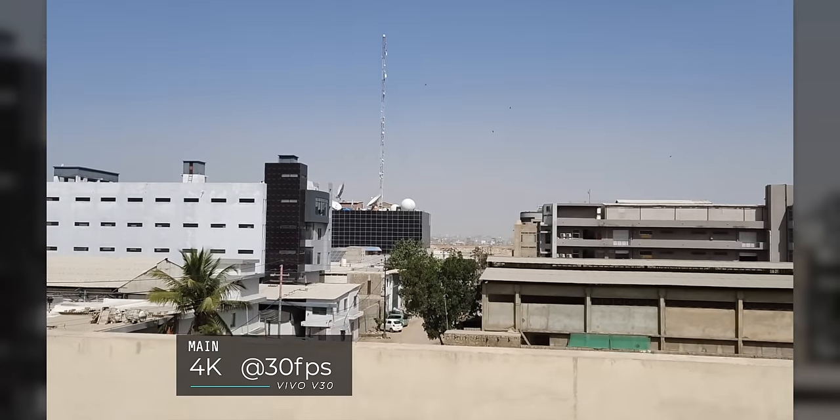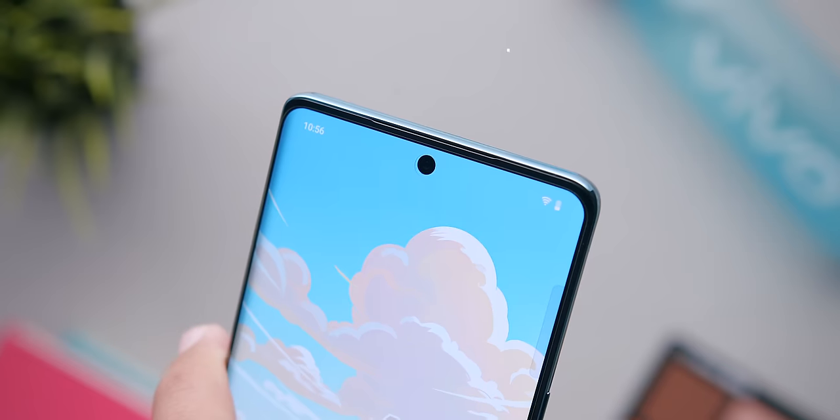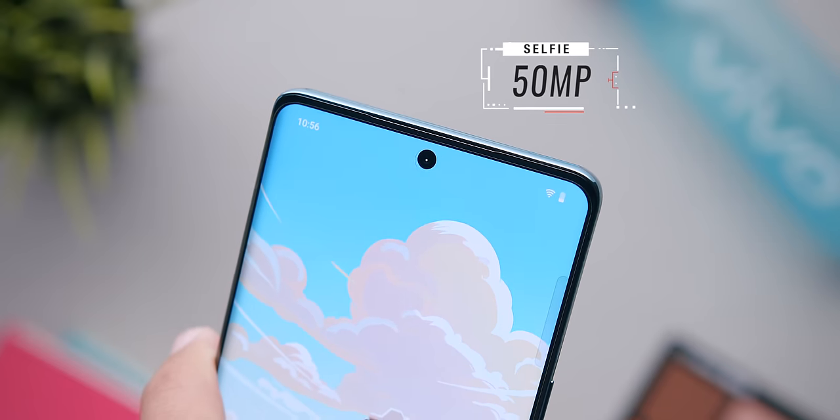The back camera's maximum video recording resolution is 4K at 30fps. On the front, there's also a 50-megapixel selfie shooter with two notable features: autofocus and a wide field of view, which is why Vivo calls it the AF Group Selfie Camera. The front camera also supports 4K at 30fps video recording.